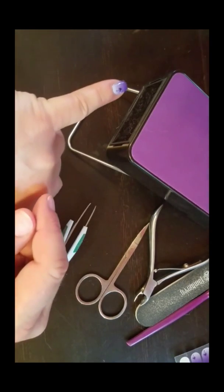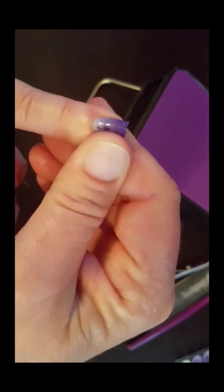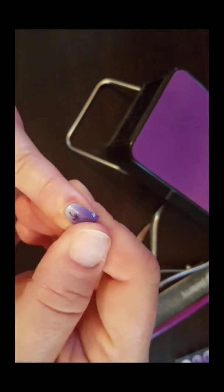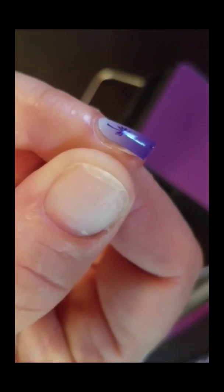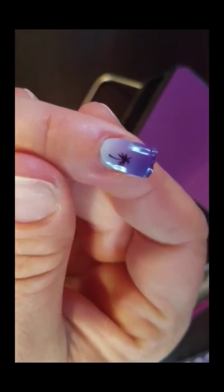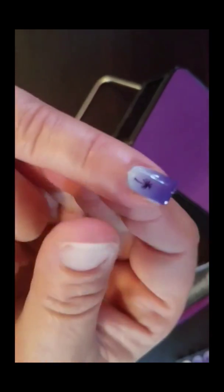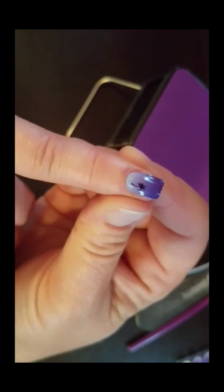Then we do the same thing with the other side — warm up the other side and push out and up. What that does is create a really nice seal with no bubbling. See, there is a sliver of nail showing all around my wrap — you want to see that little sliver of nail. Now notice that when you look down on people's nails, you don't even notice it. The same is true for polish or gel: you want to leave a sliver of nail all the way around for the best coverage.